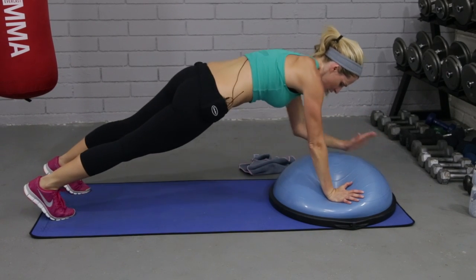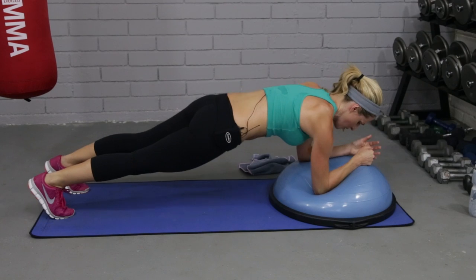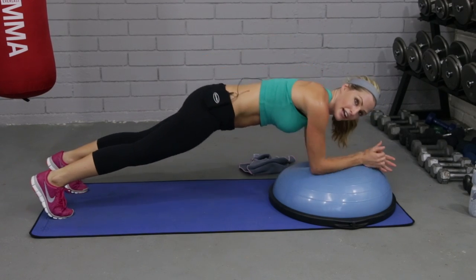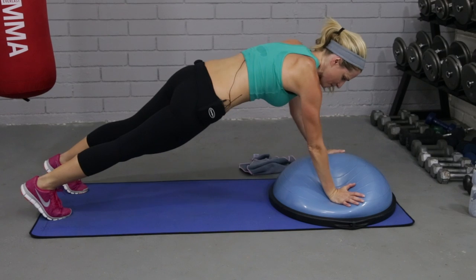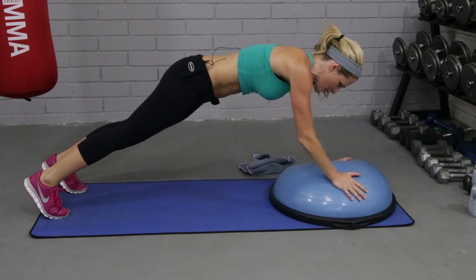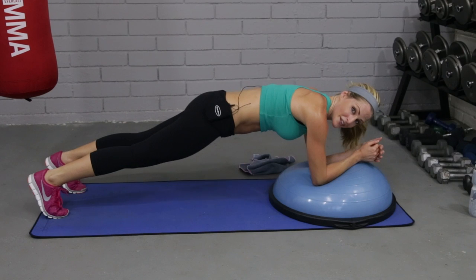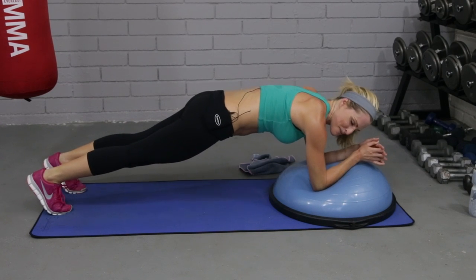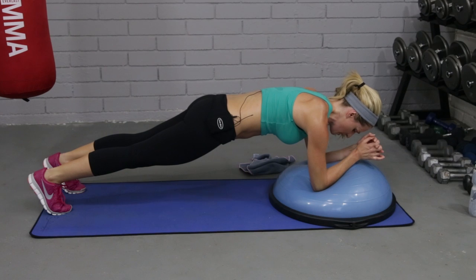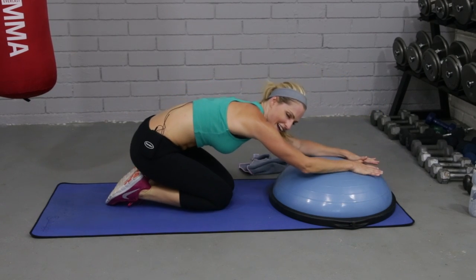Everything's pulled in. A couple more. Pushing through the resistance of the ball — your ball might have more air than mine. Probably need to pump this one up soon. And then let's just hold it here for the plank. Breathe — we won't hold very long because I know they're tired. Four, three, two. Relax. Stretch it back.